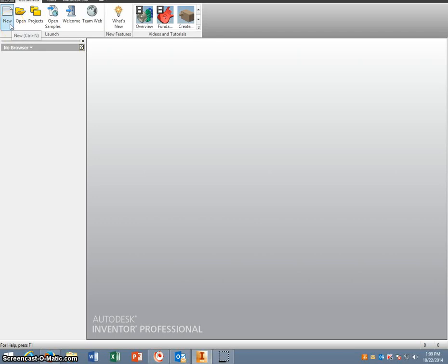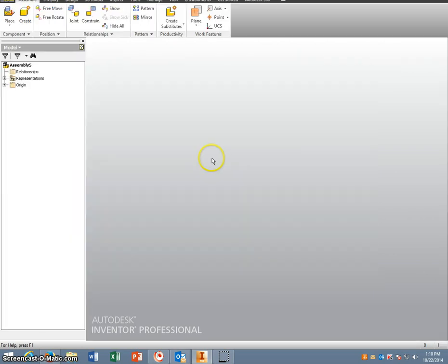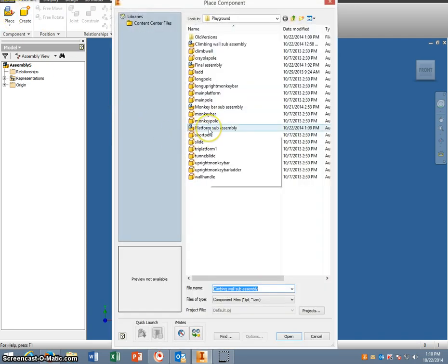This video is going to show you how to do the final assembly. We're going to take our sub-assemblies and our slides and put them all together. We're going to do a standard IAM and instead of bringing in individual parts, we're going to bring in the sub-assemblies. So we're going to place the platform sub-assembly first.